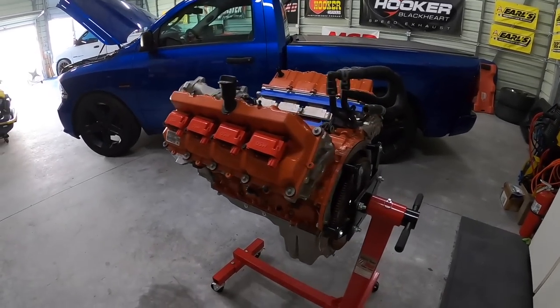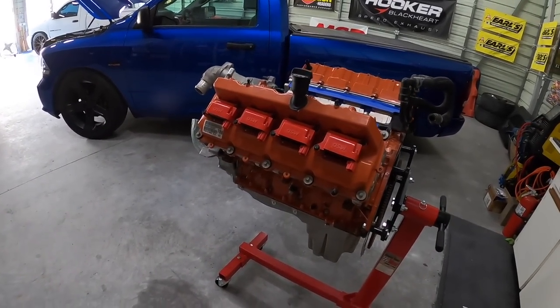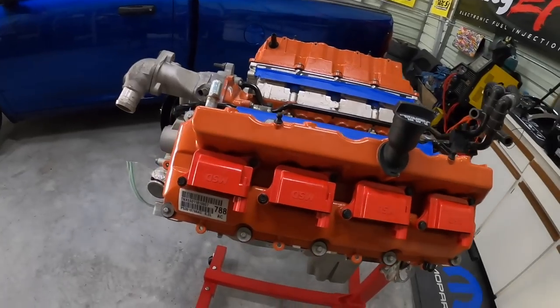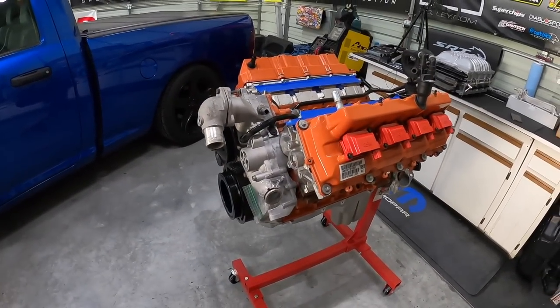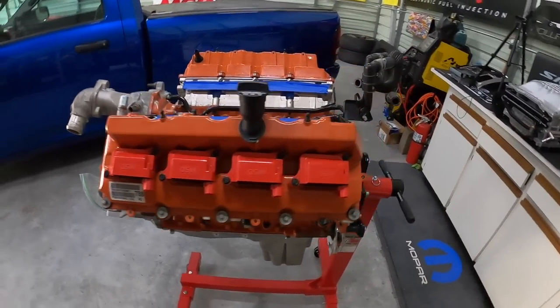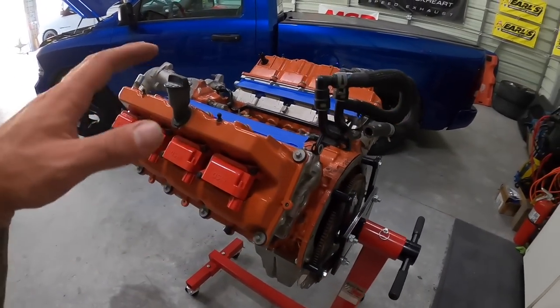Check that out — looks really good. It almost gives some demon or red eye vibes with the red going on. Comment down below what you guys think. Performance will definitely be improved with these coil packs, and they're all on.